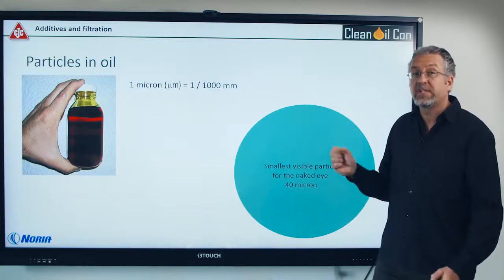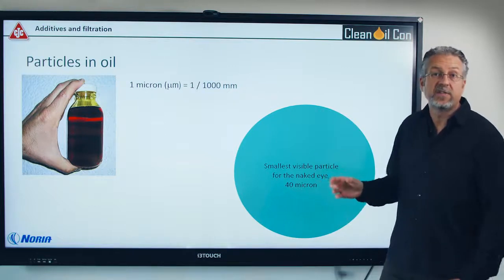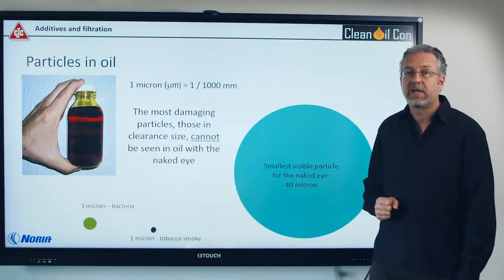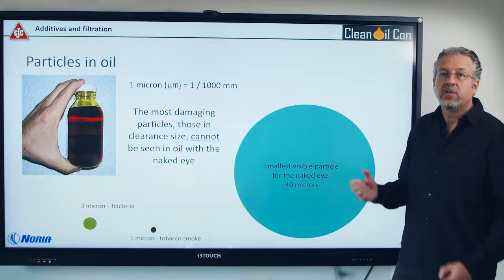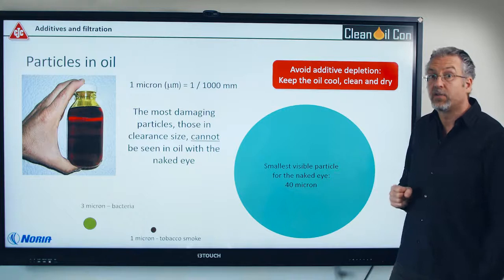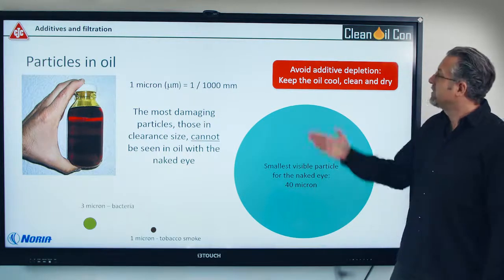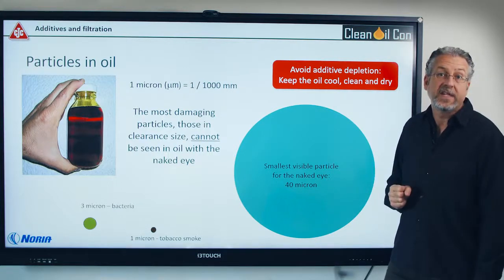So you need to address the particles that destroy your additives. A big particle entering a machine, for example 40 micron, will be destroyed and crushed in the machine, creating thousands of smaller particles — one, three, and five micron — that get into the clearances. You need to avoid the dirt getting in, so you need a good breather and also to take care of the water. When the oil gets contaminated, remove the dirt as fast as possible. Keep the oil cool, clean and dry — that will help you to maintain the additives in the oil.